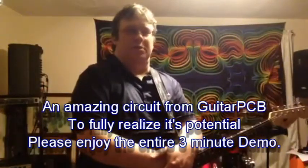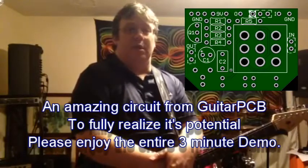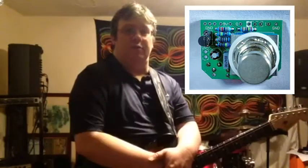Hi, this is Barry with GuitarPCB.com. I'd like to discuss our new After Blast circuit. It's a cool three-in-one unit that provides several useful functions.